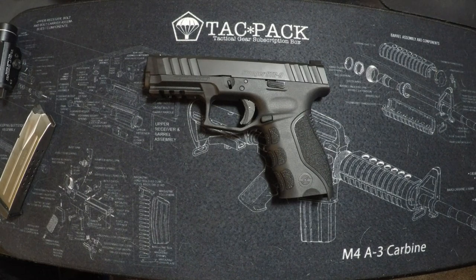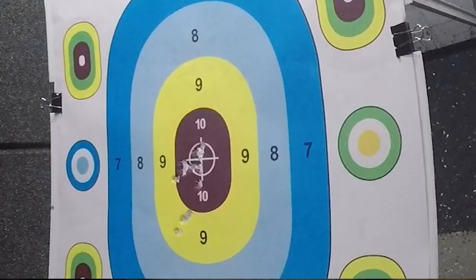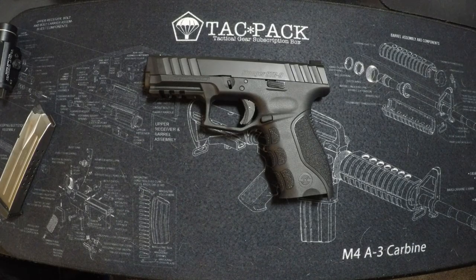Everybody was really impressed with it. I personally put the most rounds through it, and I grouped fairly well when I went slow. I'll show a picture of a seven-yard group — I shot mostly between seven and ten yards. I had three fliers outside the bullseye, but that's on me more than the gun. I'm an okay pistol shooter; that's something I need to improve on.